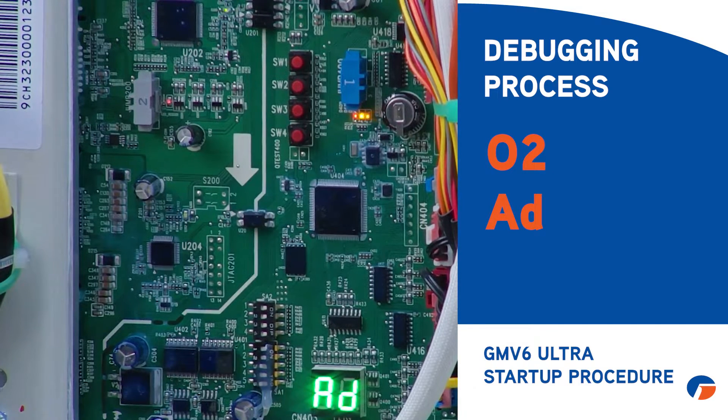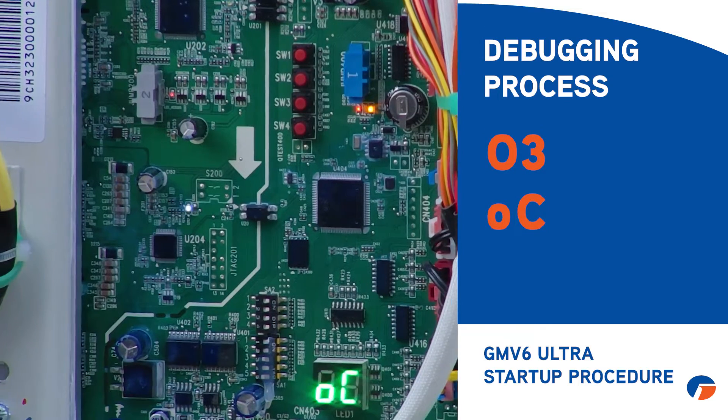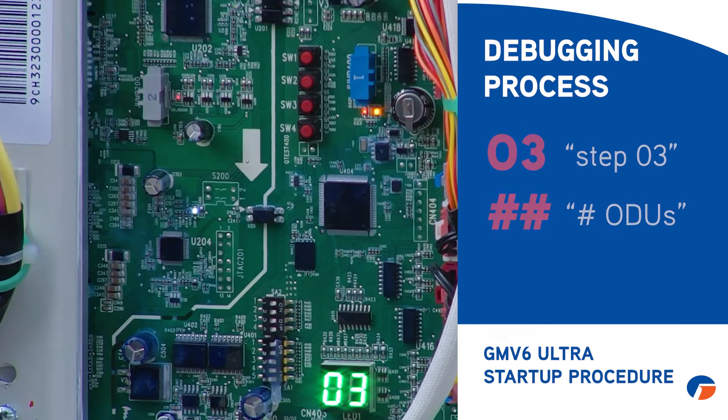Once started, the display will show O2AD and just proceed on its own. You'll see it cycle through codes: O2AD, O3, OC, O1, O3. Step three — O3 — means one outdoor unit. That's what that indicates.